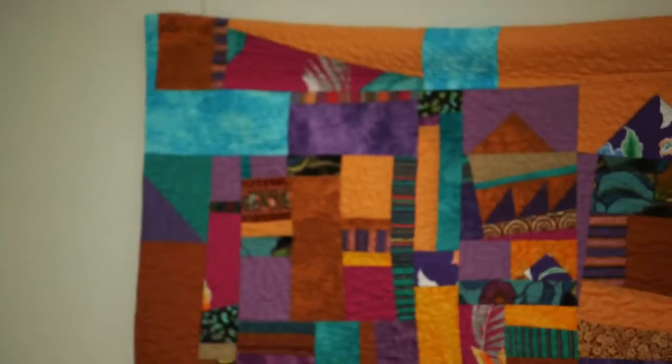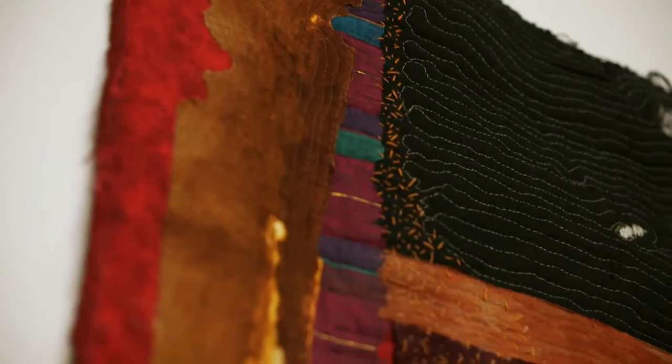I love beautiful fabrics. I love the feel of them, the smell of them, even. All my quilts, I feel, are my children, and I have no favorites. Each one, when I'm doing it at that time, is my favorite.